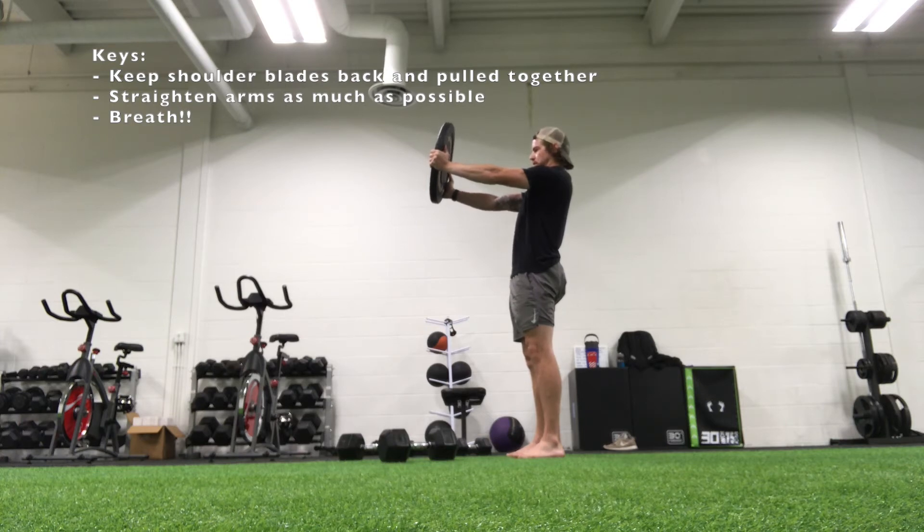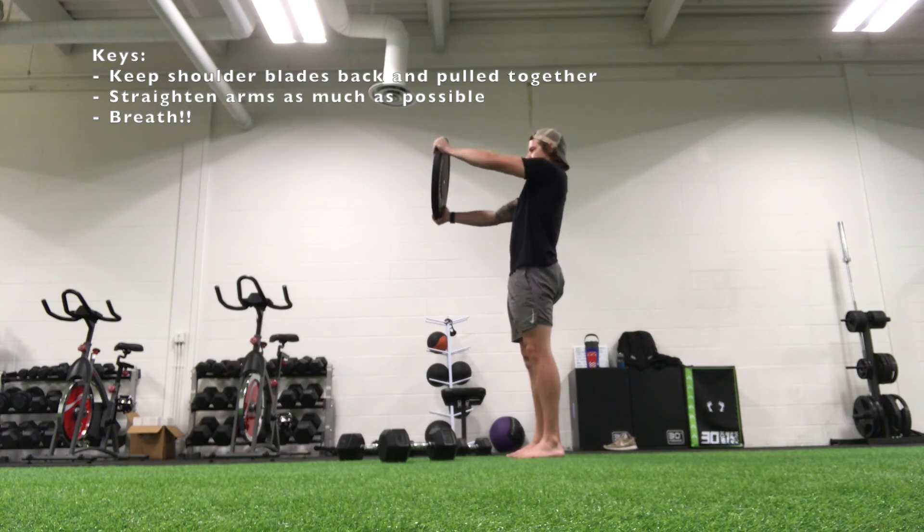Keep the back flat. Just breathe. If that's too easy, we can start adding twists or rotations. So you just start twisting the plate from side to side.